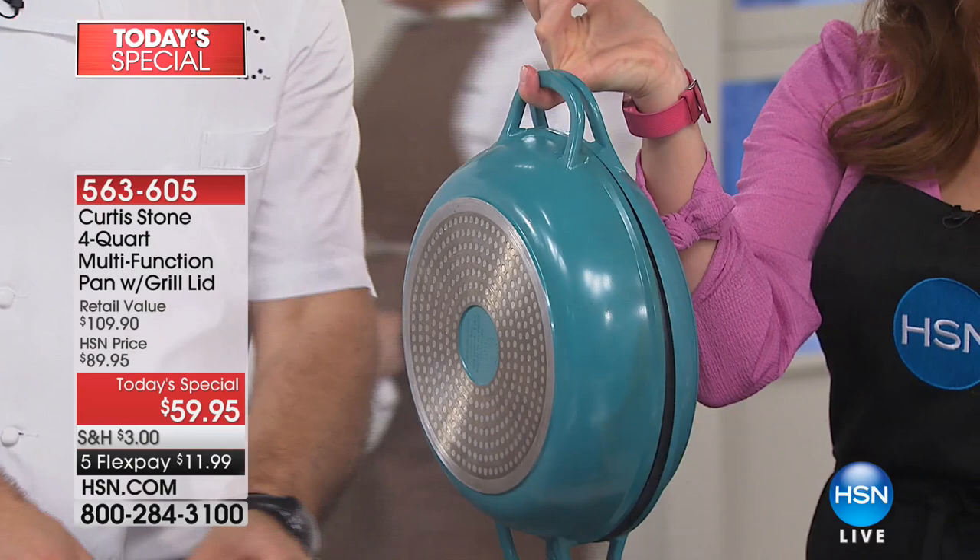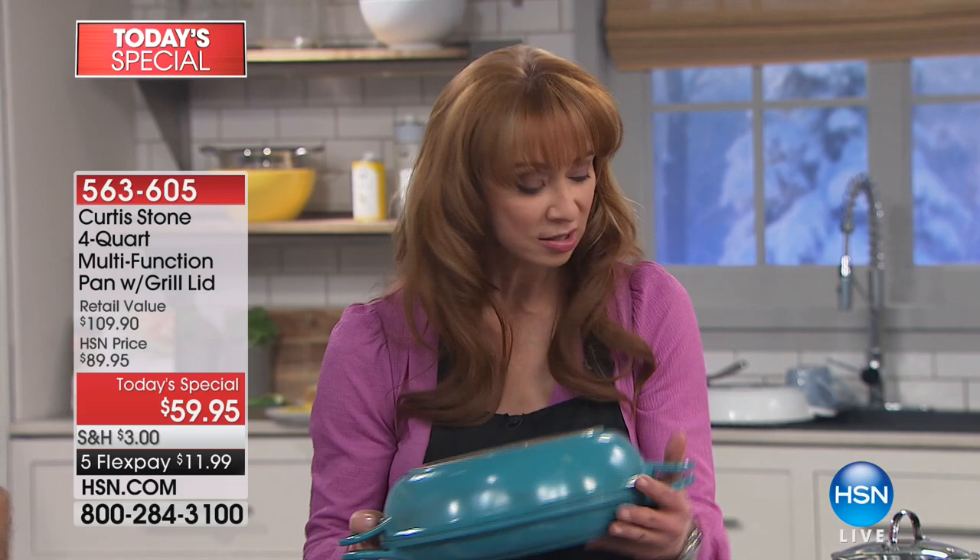I'm just going to show them the colors that are going to sell out. Here's the scoop — I'll rely on my producer Adam to help me here.